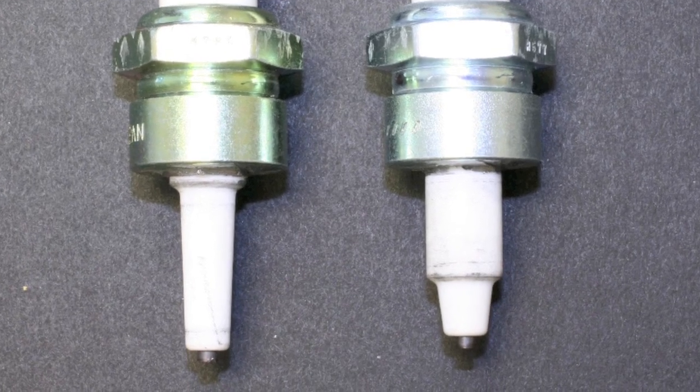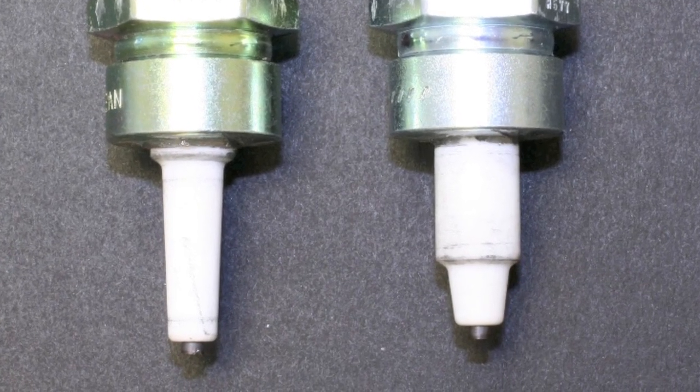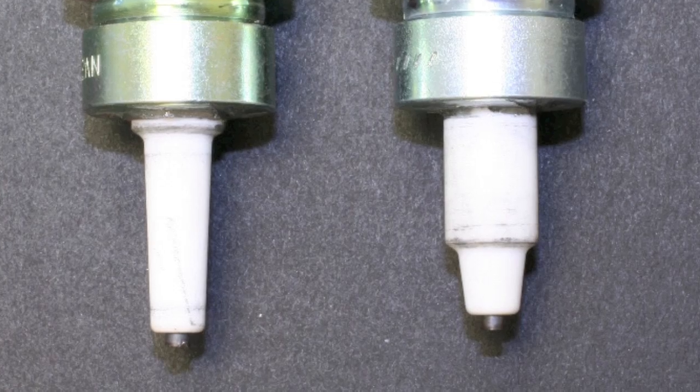The plug on the left is a hot spark plug and the plug on the right is a cold spark plug. You can easily see the insulator design difference.